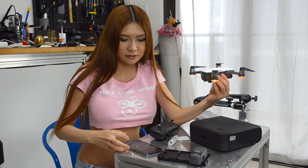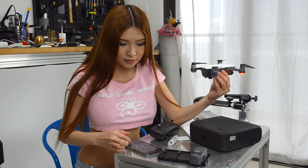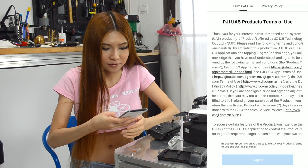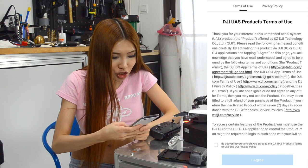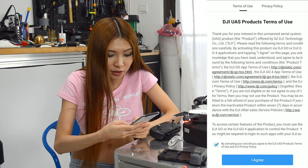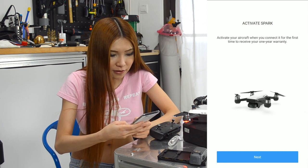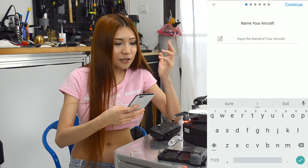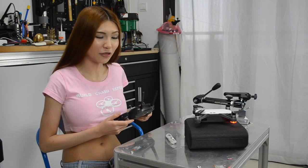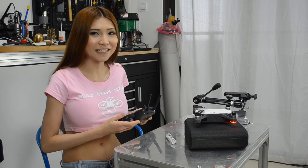Press it twice. Now I'll go to the settings. Okay, now I'm connected to the Spark and a DJI UAS products terms of use pops up. Click 'By activating your aircraft, you agree to the DJI UAS products terms.' I agree. Activate Spark — activate your aircraft. I kept trying indoors and I think I need to practice more, but now everything is set up and I'm pretty happy about that.